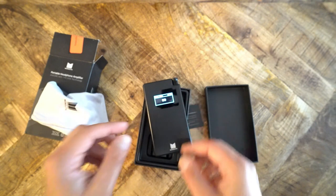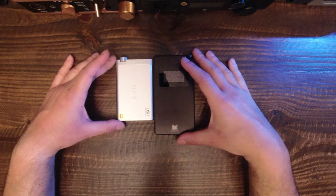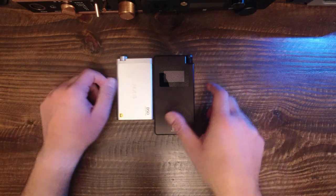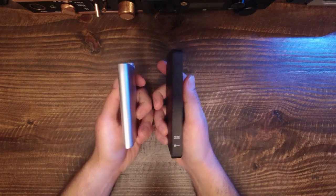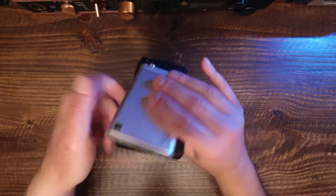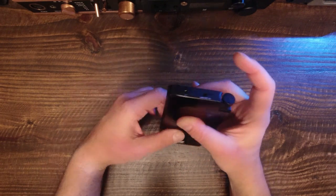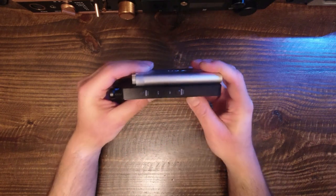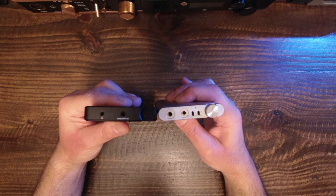Sabre chipsets can be harsh and grainy, but Topping's implementation is well done — the DAC does not sound harsh and the amplifier section does not elevate any grain. The NX4 sounds fairly neutral to me. AKM chipsets can be similarly harsh, though this occurs less often in my experience. On the Monolith Portable the AKM chip sounds more analytical — perhaps more neutral than the NX4, or alternatively it adds treble extension and emphasis that is not neutral. For this comparison I used the Sennheiser HD 700, a headphone that will reveal harshness or grain in either product.